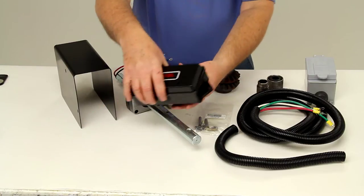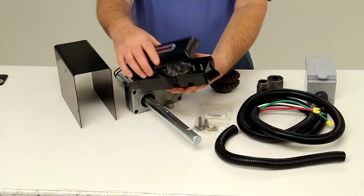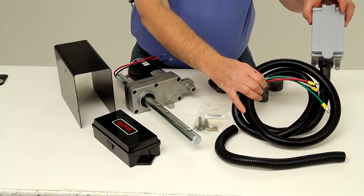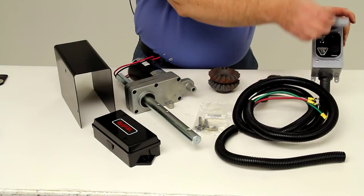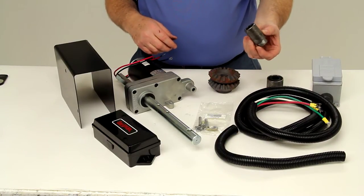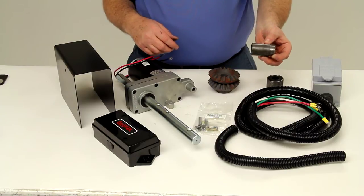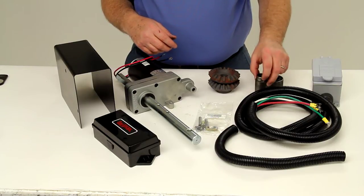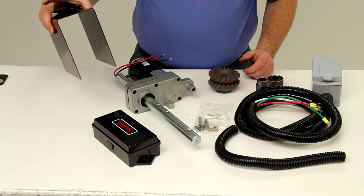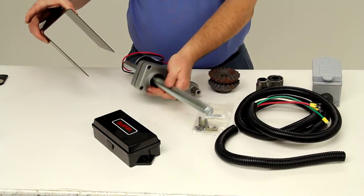It does have a terminal box for the wiring, and a wiring harness with the switch box. It does have the hex coupling if you need to attach this to a tandem application, and it has the weatherproof cover that would go over the power drive unit itself.